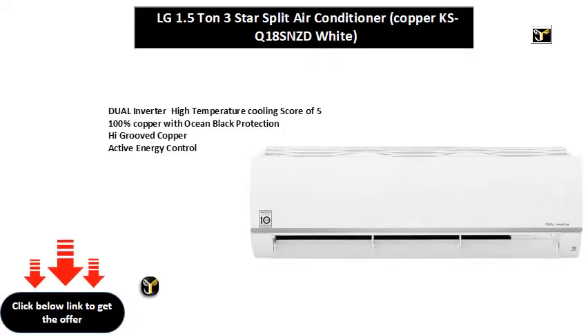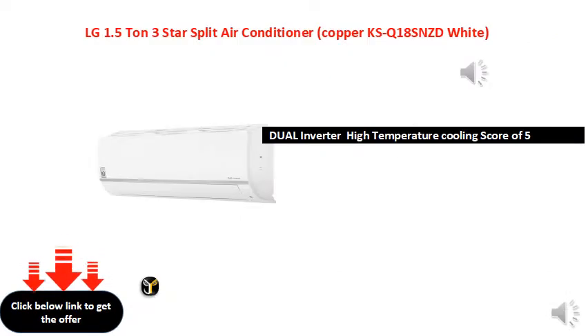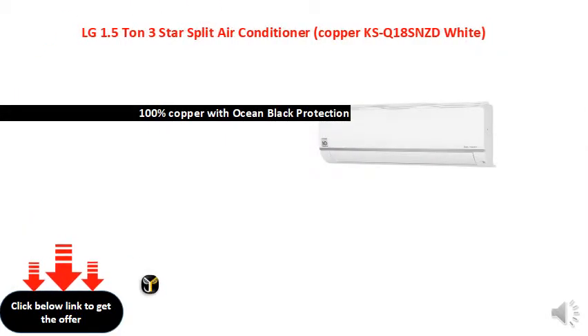Dual Invertor High Temperature Cooling, Score of 5, 100% Copper with Ocean Black Protection. High Grooved Copper. Active Energy Control. Electroplated Motor Cover.